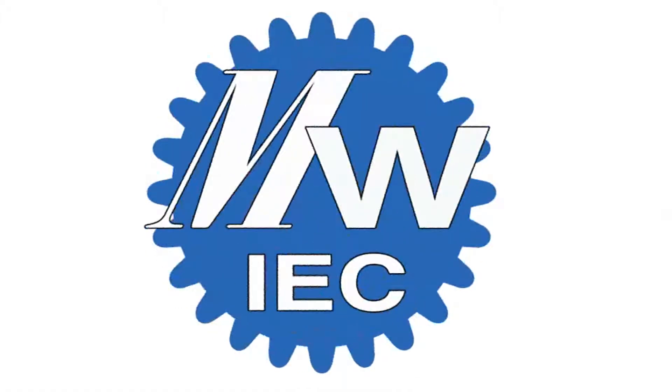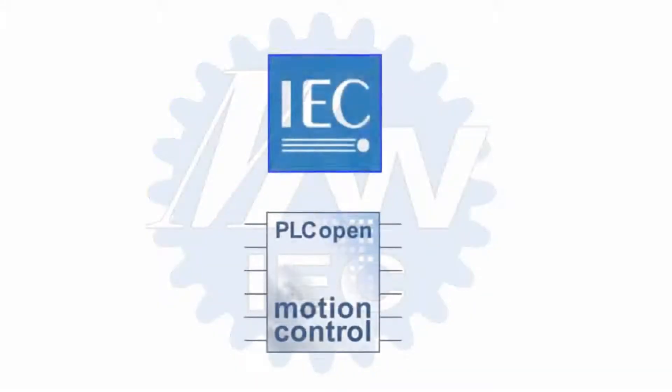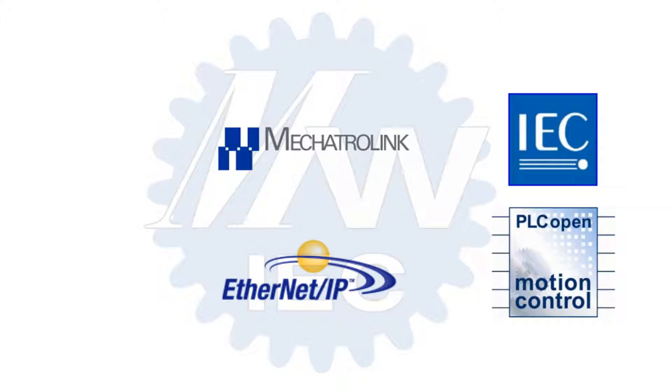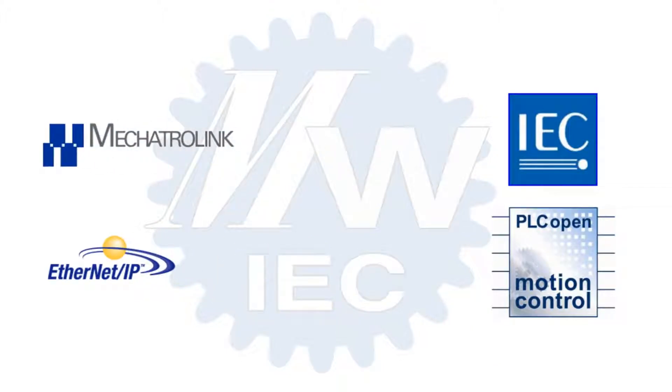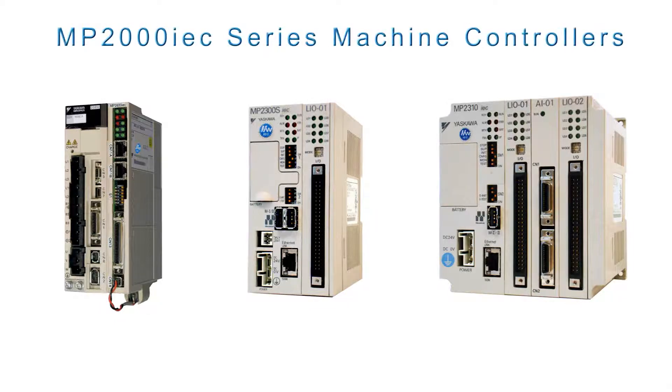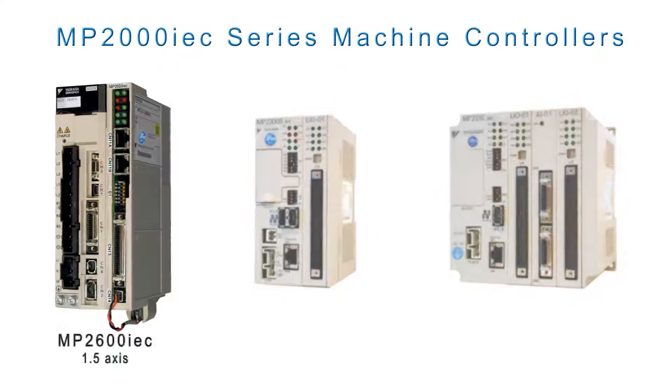Yaskawa's MotionWorks IEC Automation Development Platform combines internationally standardized technologies and the most popular communication protocols with a powerful machine control package known as the MP2000 IEC series, available in three configurations. The MP2600 IEC is a single-axis controller that attaches directly to the side of a Sigma-5 servo amplifier, providing ultra-compact motion control performance.